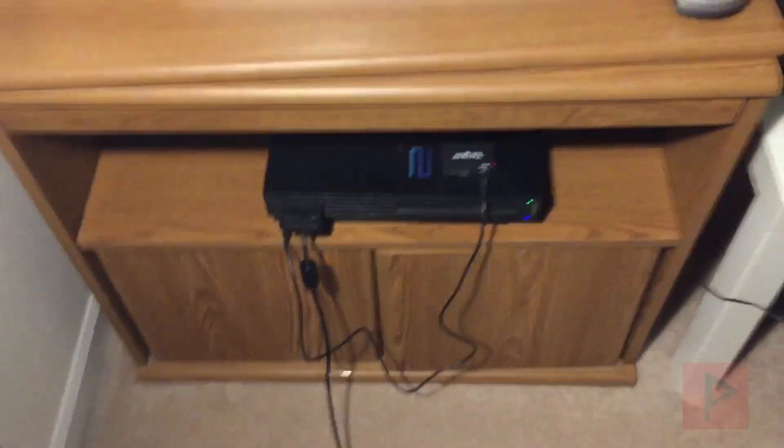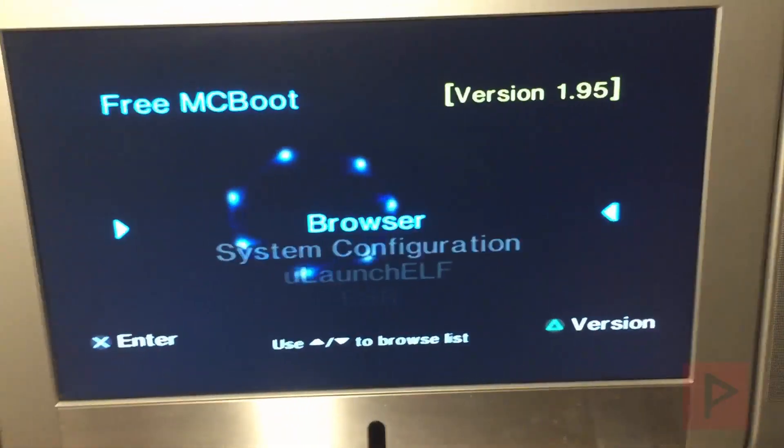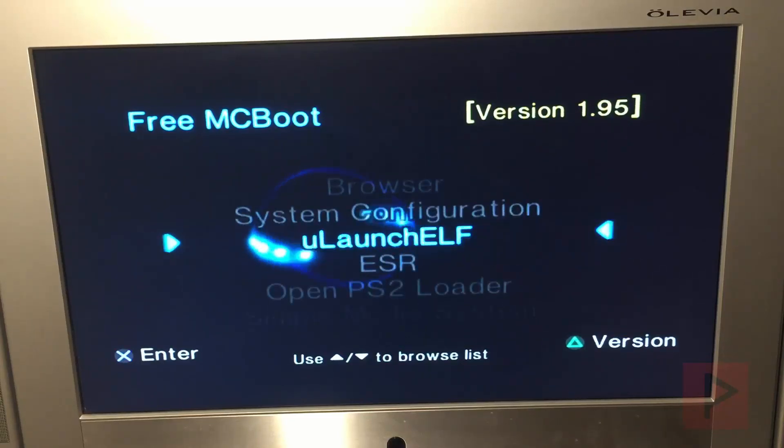So what we're going to do is — I tested this and it works great with OPL 0.9.3, and I'm sure it's going to work great with lower versions as well. So what we're going to do is go to OPL. Let me show you my settings real quick here.